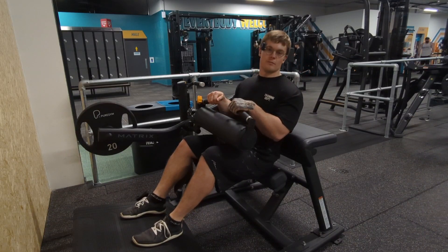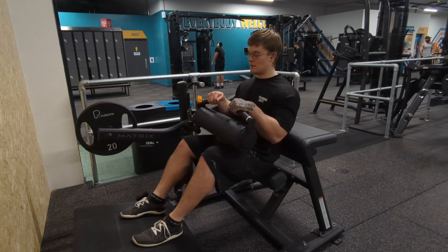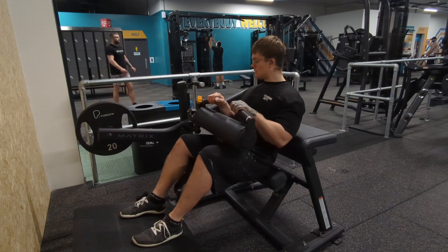Moving on to some hip thrusts — something I haven't done in years, if at all to be honest. Especially this machine; I've never used this machine, so it's a bit of an alien mothership to me. Let's give it a go.